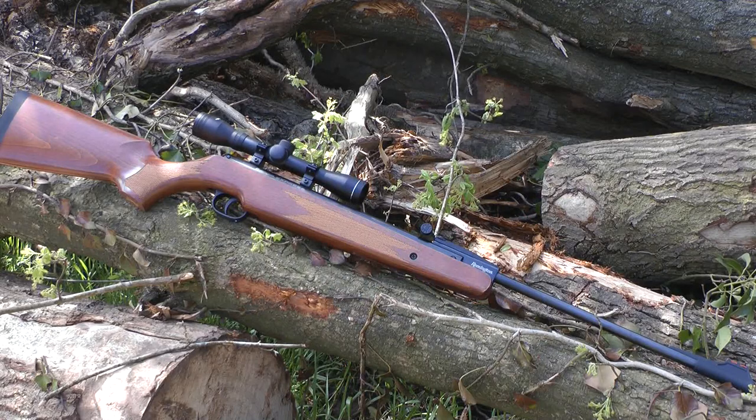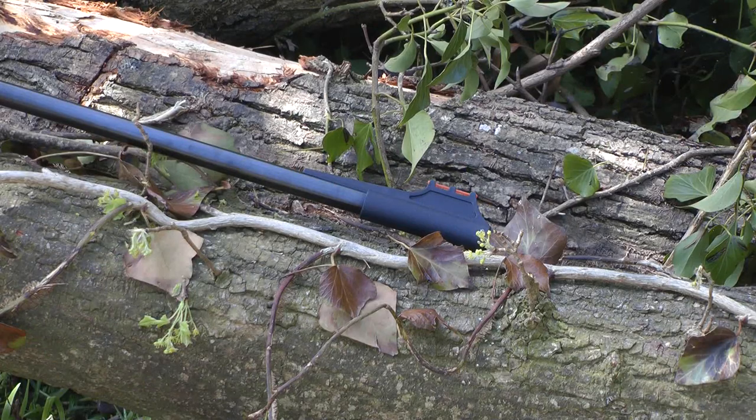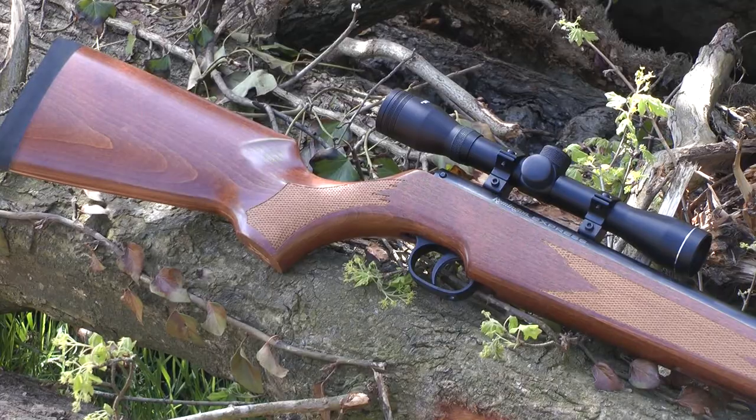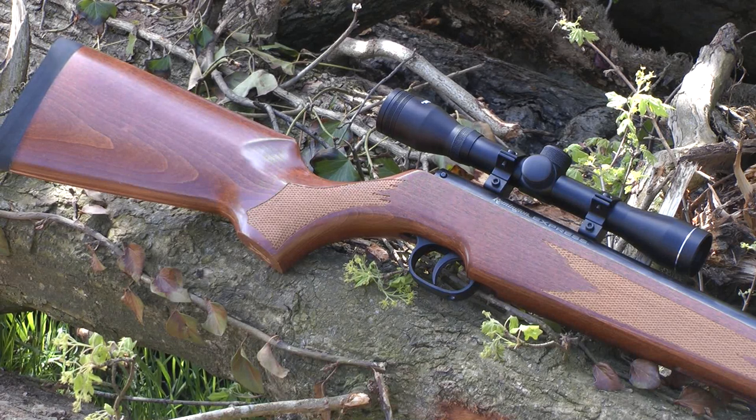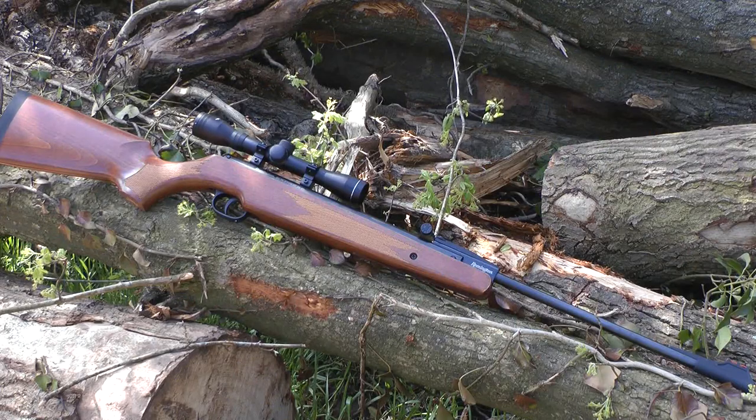The rifle I have here is the .177 version, and it's a full powered, fully loaded air gun. This is priced to compete at the starting point of the market, but it's also a package — not only do you get the rifle, but you get the scope and mounts as well. It really is a beauty to look at.